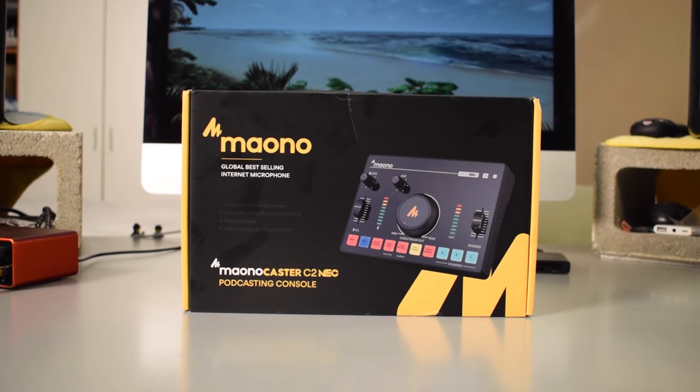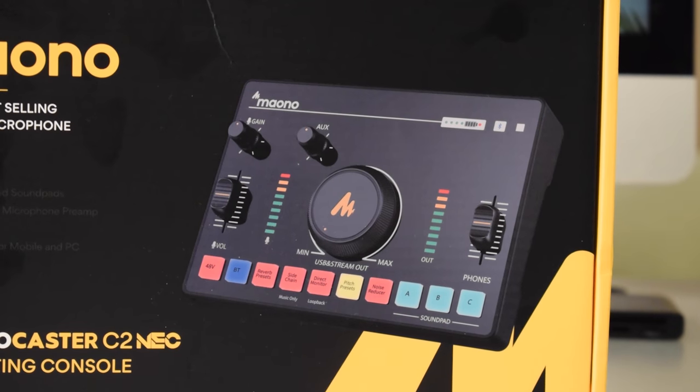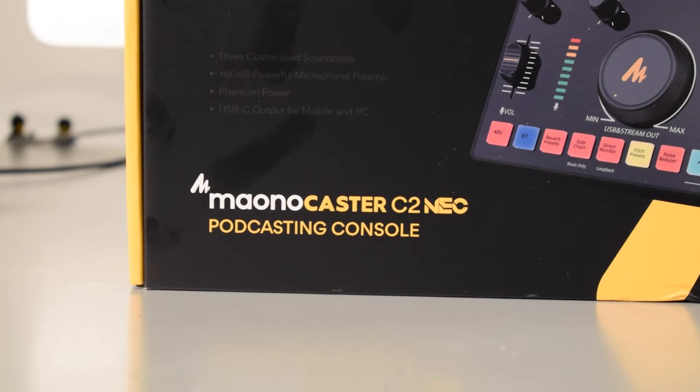Hey, what's up everybody, my name is Tobias and in today's video I'm going to be showing you guys an unboxing of the Monocaster C2 Neo podcasting console and I'm also going to be testing it out in front of you. By the way, the audio that you're hearing right now is coming from the C2 Neo. I'll go ahead and put the link to the C2 Neo down in the description of this video in case you would like to check that out for yourself. It goes for $59.99 and right now I'll go ahead and roll the unboxing for you guys.